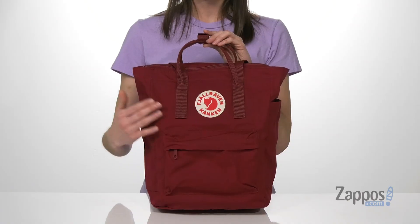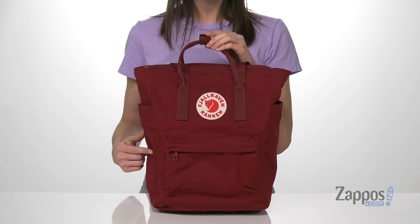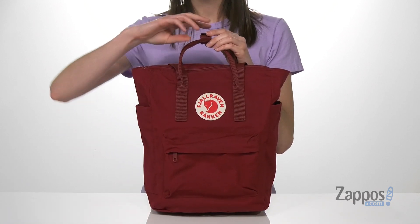Hey guys, I'm Zoe from Zappos and we are gonna check out the Fjallraven Kanken Tote Pack. This style has that classic Kanken design that you see everywhere, but this one specifically is gonna be great for commuters. It's made of a waterproof material, so no worries if it gets a little bit wet.